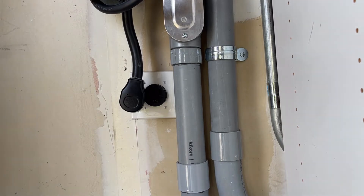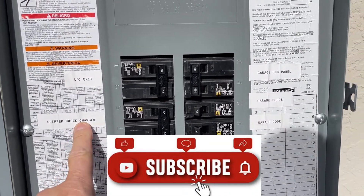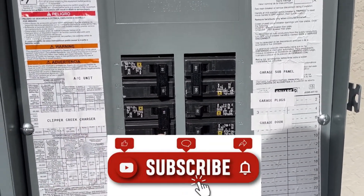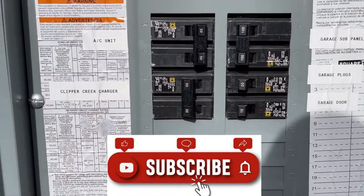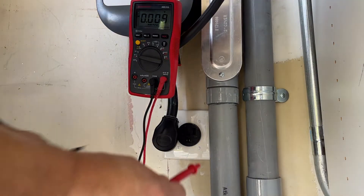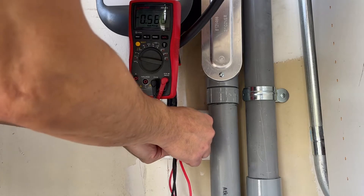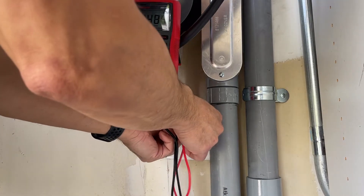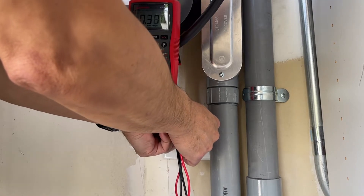The first thing you want to do is make sure you shut the power off. I go into my panel — this is actually a sub-panel — and this is my charger circuit. It's a 50-amp circuit. You just flip it off like that. We'll check the voltmeter to make sure the voltage is cut. I push in the probes to make contact — you can see there's basically no voltage.